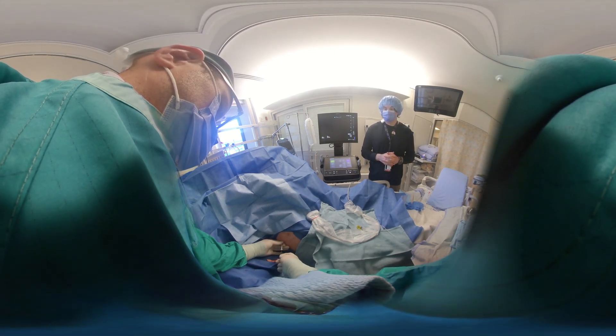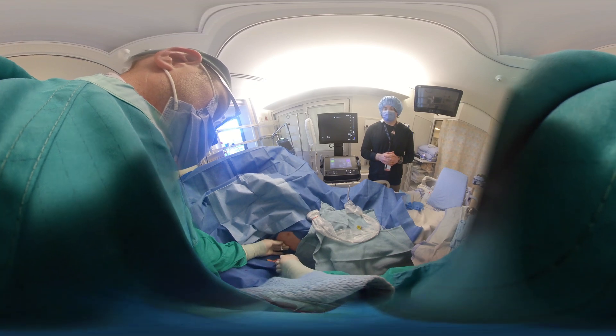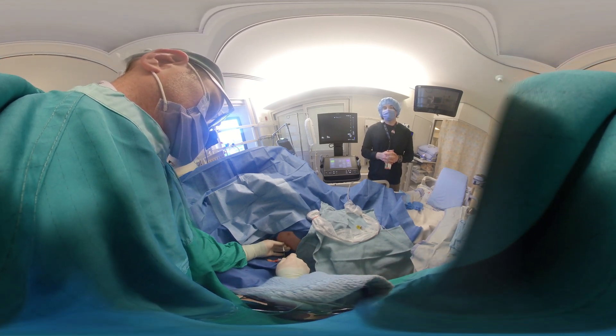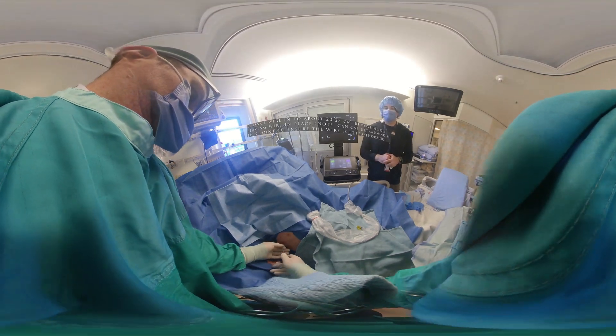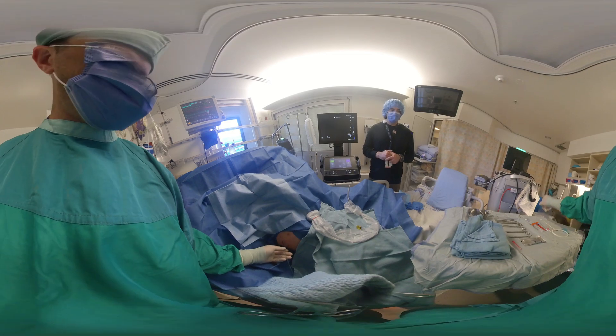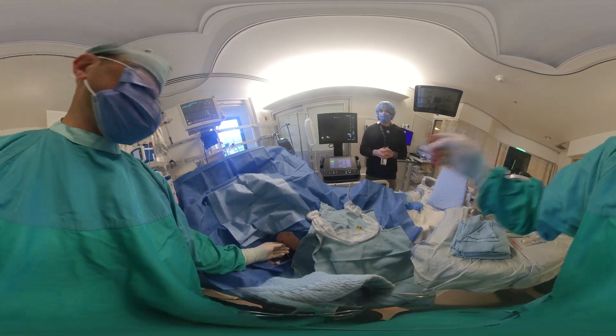Once the wire passes roughly 15 to 20 centimeters, it's okay to remove the needle and the plastic assembly on the back. You have a nice clear tract now — you can make a small incision just to allow safe passage of the dilator itself.